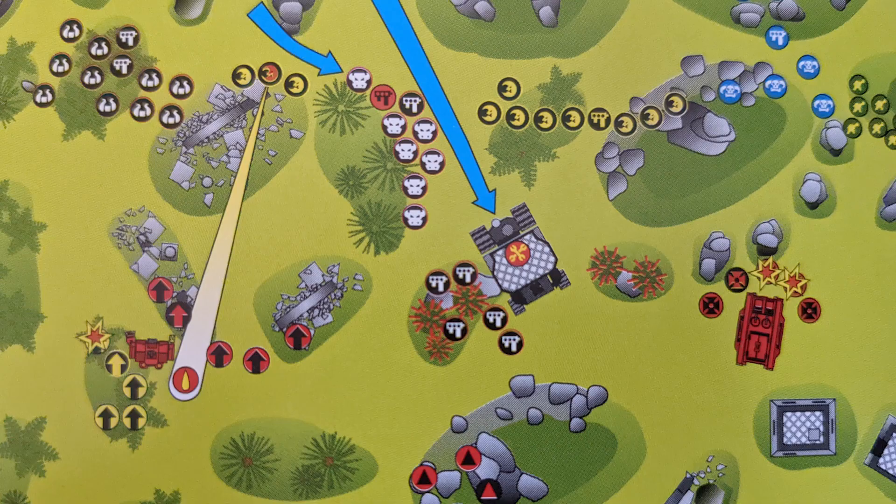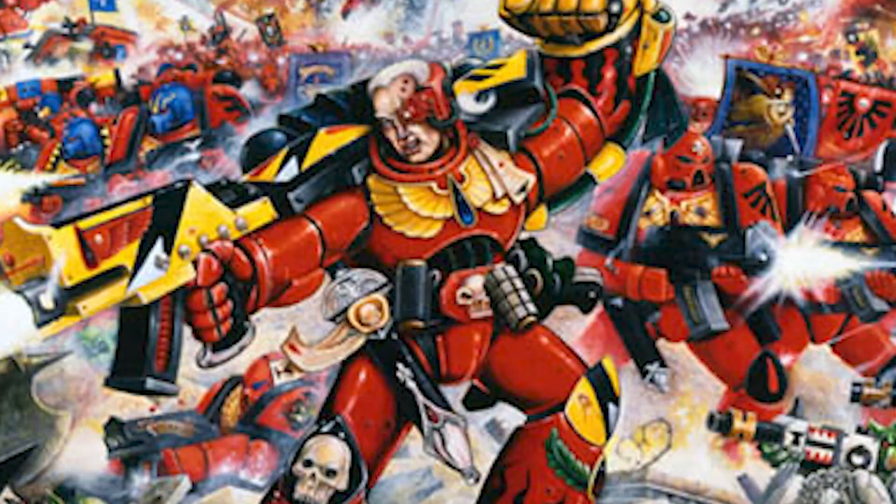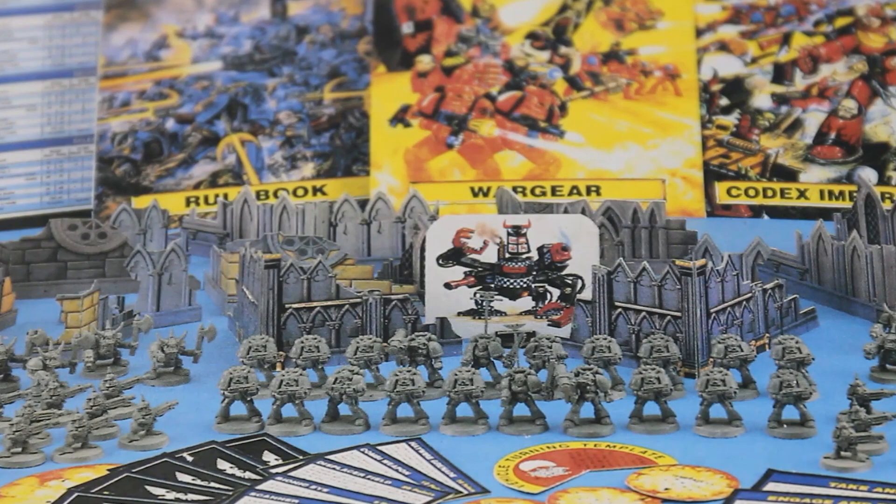Hi, I'm Ed, welcome to Minisodes and this is the 40k Retro Restoration Project 2nd Edition. This is the first in a series of videos in which I'll be building, painting and playing my way through the original starter box of Warhammer 40,000.